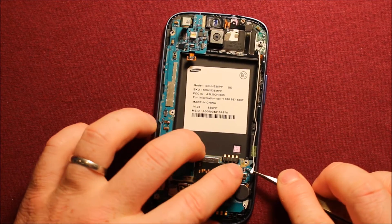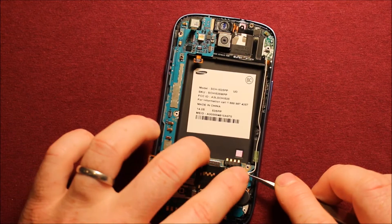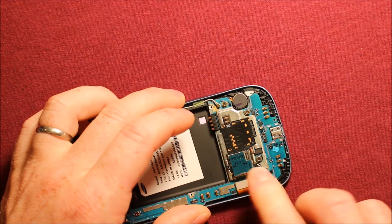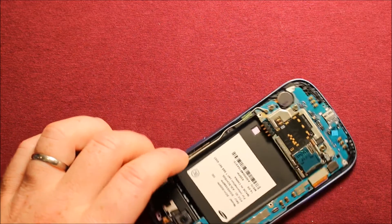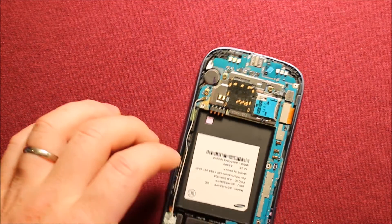First I would recommend connecting this antenna wire, then you will want to reconnect this connector. You can feel it good with your finger when you push down — it connects really well. And you want to connect this little one, and this little one as well.